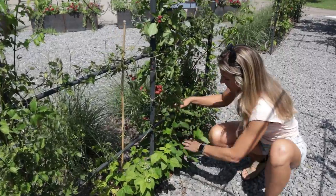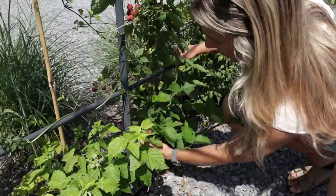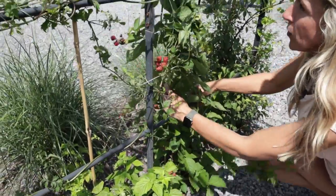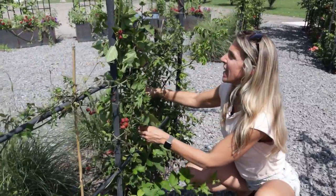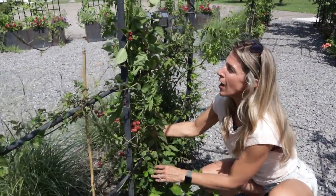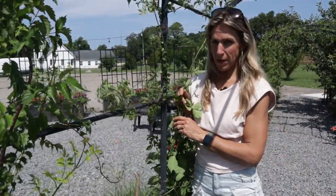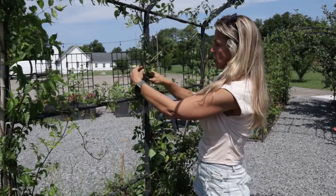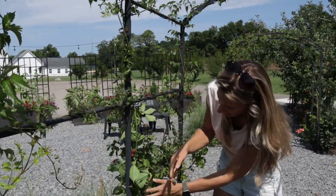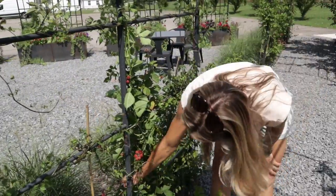Check out this blackberry. It's been growing for about three months in this space and you can see how strong the cane is. We had a little bamboo cane to give it support to get started. It's already grown up to about five feet and it's starting to wrap around this center stalk. We have some fruit already starting to form and it's just looking so nice and healthy.